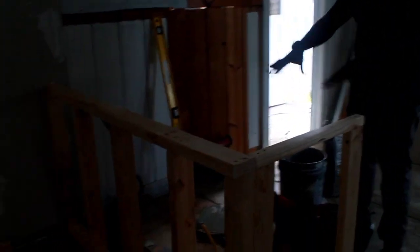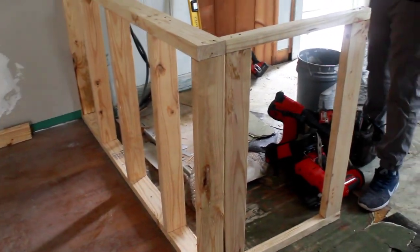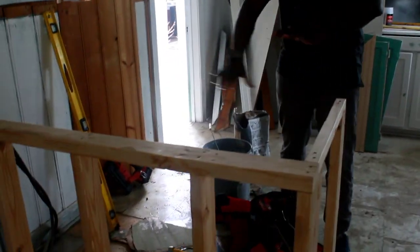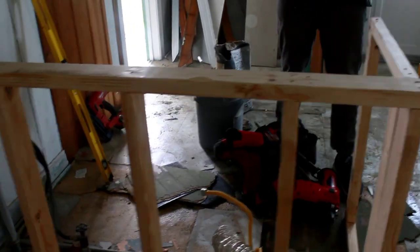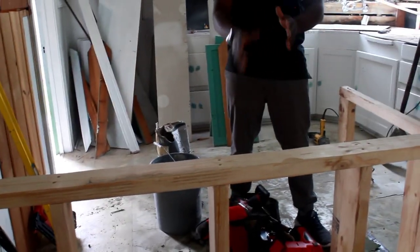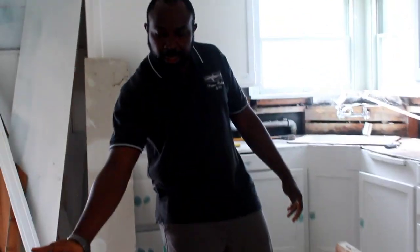This is where we used to have the washer and dryer, but the idea now is to put an island here. On the island we're going to have the electric cooktop, and the cabinet comes right here. The electric cooktop and oven will be at the bottom.